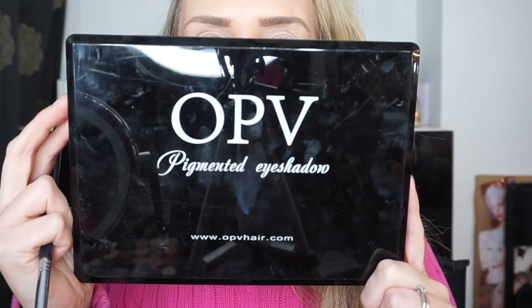Hey everyone, please excuse the hair — I haven't had time to do it and I've got to get on the school run. I've just filmed this halo eye with my OPV shadows, so I'm just going to show you how to do that now. I hope you like it, thanks for watching!